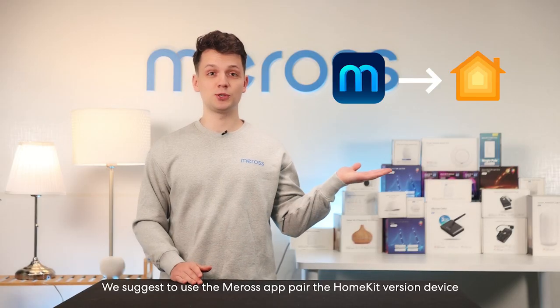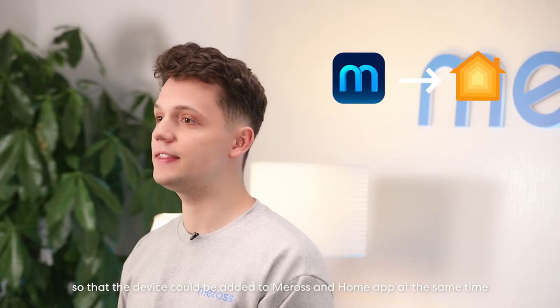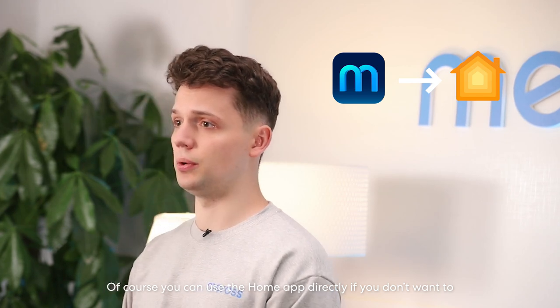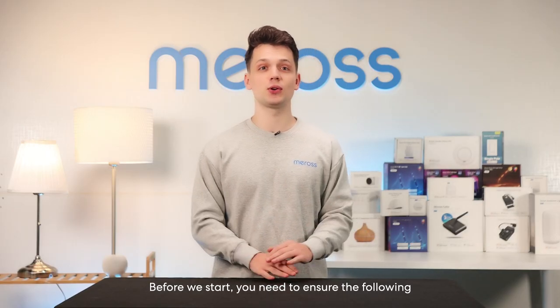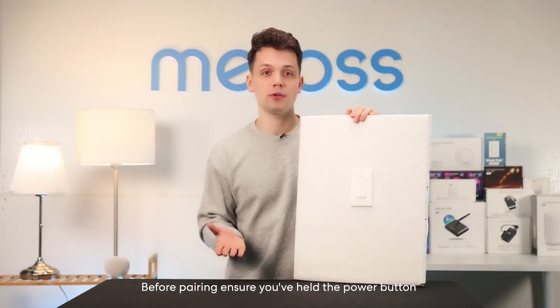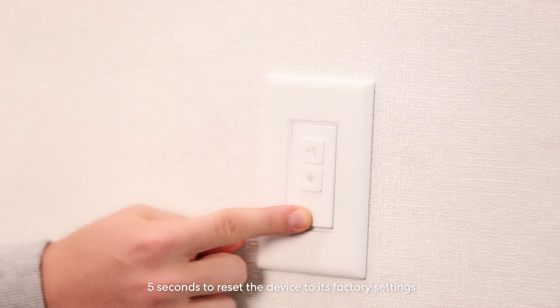We suggest using the Merus app to pair the HomeKit version device so that the device can be added to Merus and the Home app at the same time. You can also use the Home app directly if you prefer. Before pairing, make sure your smartphone is running iOS 13 or newer — preferably iOS 17 or Android 10 or later — connected to a 2.4 GHz Wi-Fi network. Hold the power button for 5 seconds to reset the device to factory settings.